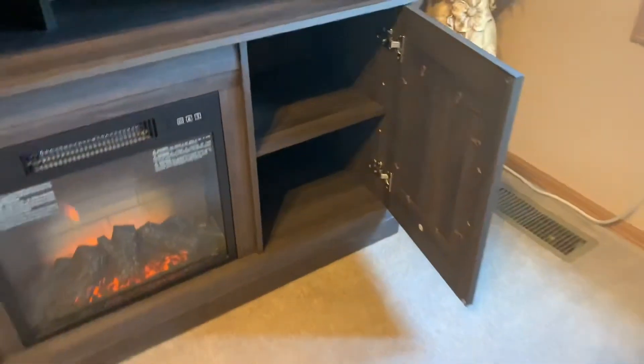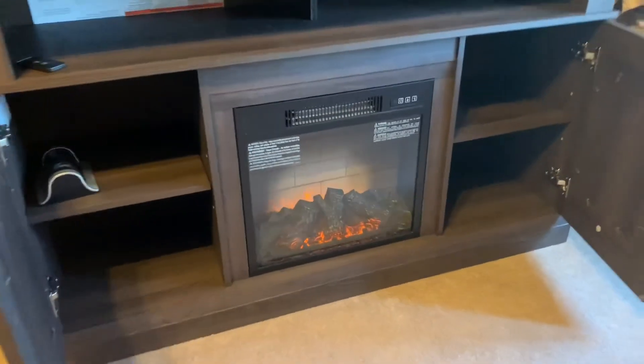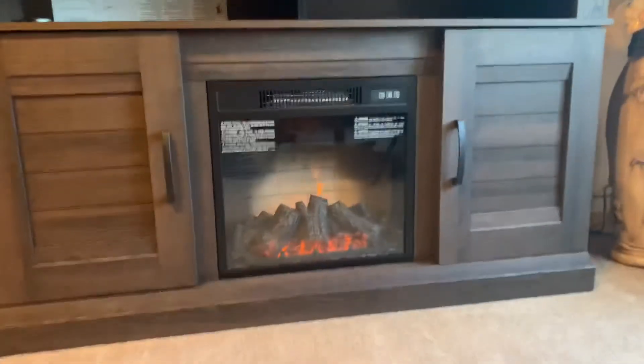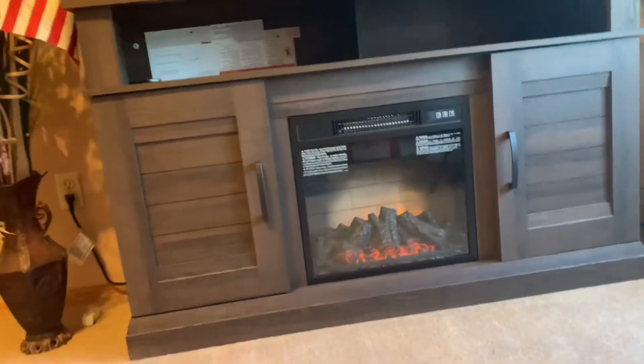And this is the fireplace. The fireplace console is done — a TV stand with a fire. And this is finally done.